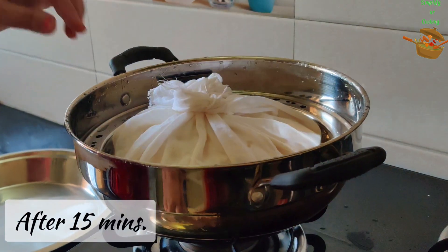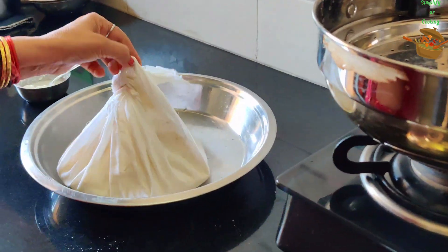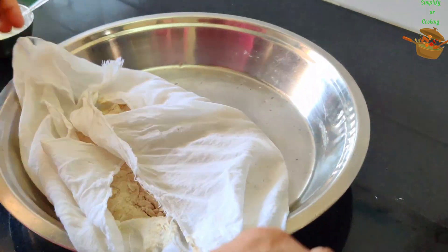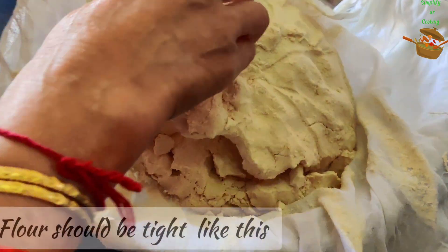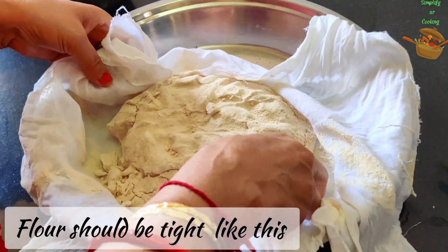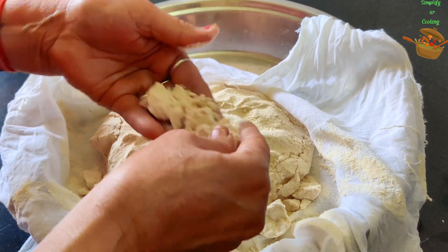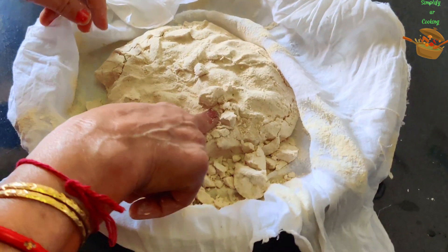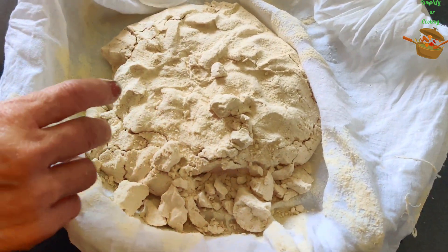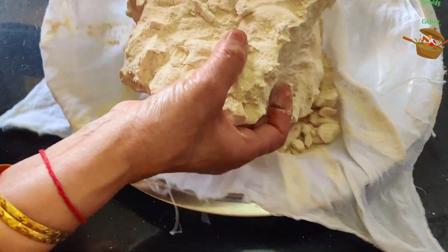After that, we will remove it. Now we will check how it is done. When we check it out, it will be very hard. You can see that we did not add anything else — it was only water — then it will be very good. The timing and the flame will be done properly. You will steam it in full flame.